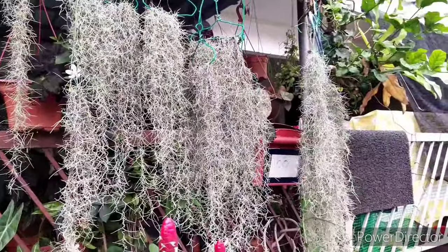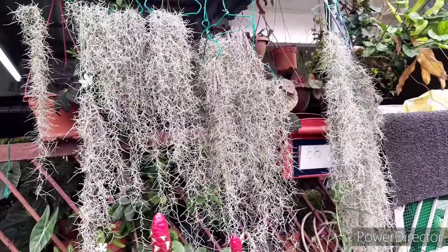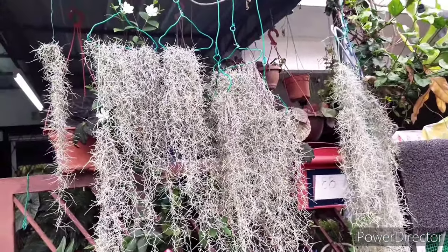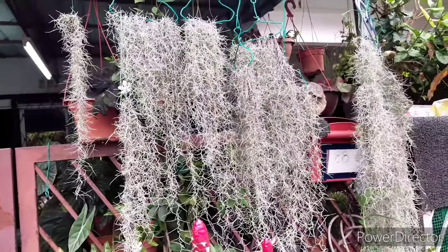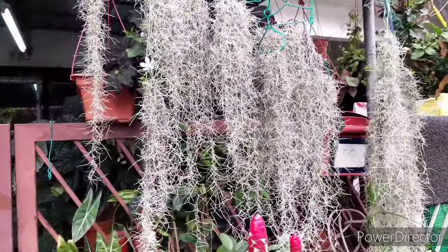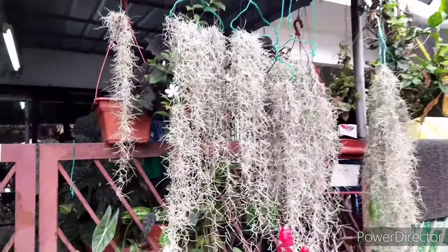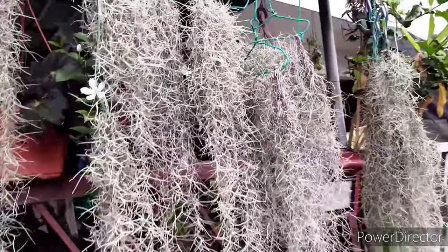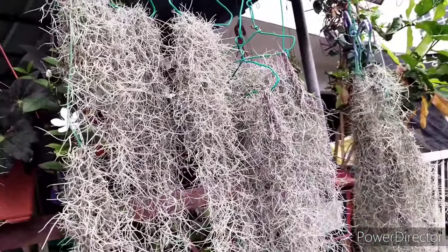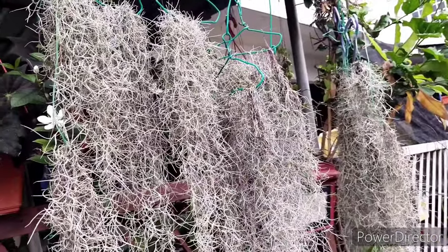Some basic information about Spanish moss: it is commonly known as Spanish moss, but it is not a true moss. Rather, it's actually an air plant species known as Tillandsia usneoides, and neither is it from Spain — it's from the central region of America, closely around the tropical swampland. It does have another common name known as old man's beard, which fits best for its description.